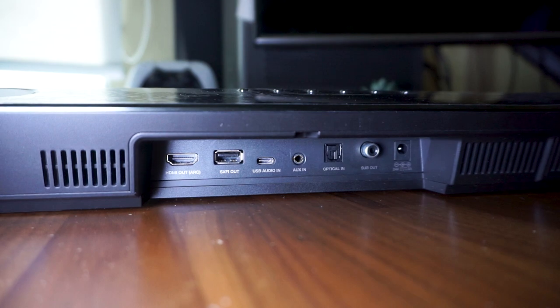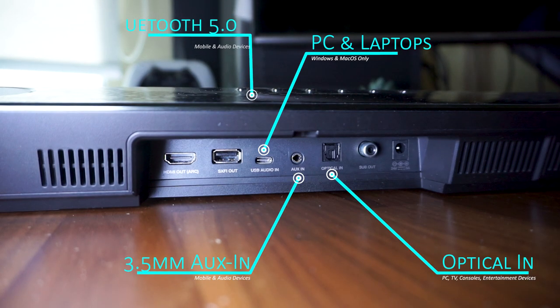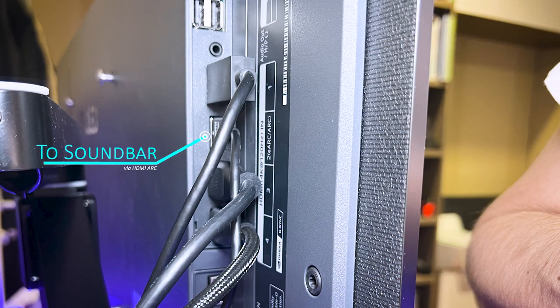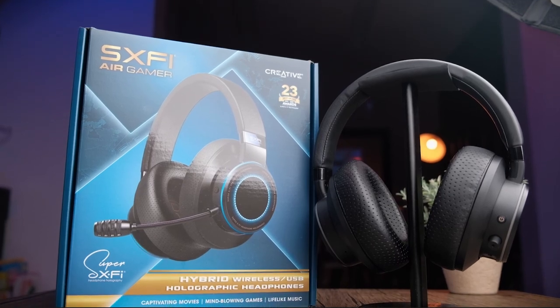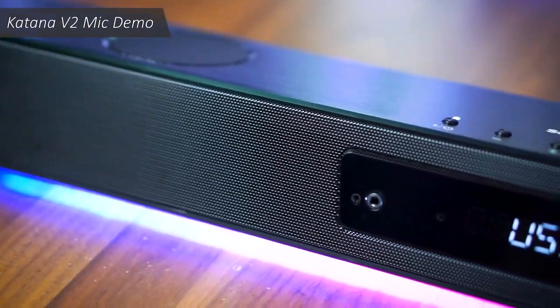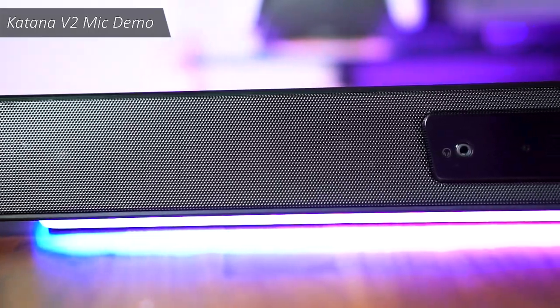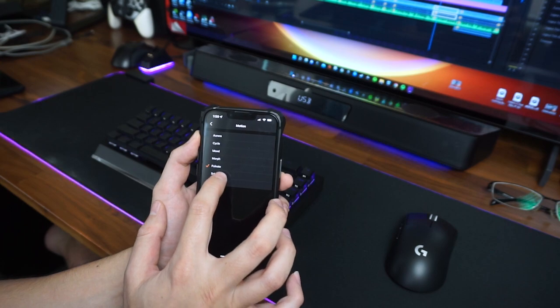As for connectivity, the Katana V2 accepts audio inputs via USB for PC and laptops, optical in, 3.5mm auxiliary in, Bluetooth 5.0, and a personal favorite — an HDMI port with audio return channel, making it extremely useful for hooking up to a TV connected to gaming consoles. Though it's a pity Creative didn't include eARC, so there's no lossless Dolby TrueHD or DTS-X. There's also a Super X5 ALT USB port for Creative's wireless Super X5 headphones. Two built-in beamforming mics are available for basic calls when you're too lazy to hook up a headset, and they block out soundbar audio reasonably well. The beautiful diffuse RGB strip underneath comes with 7 customizable zones via the mobile or desktop app, and custom lighting effects can be stored on the soundbar's onboard memory to cycle through via the remote.